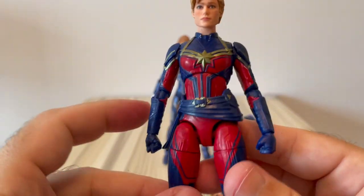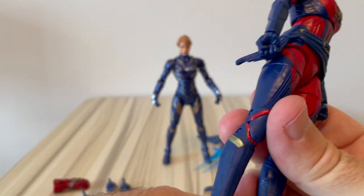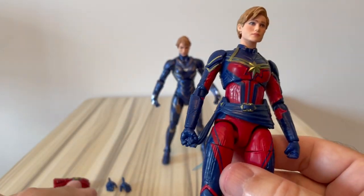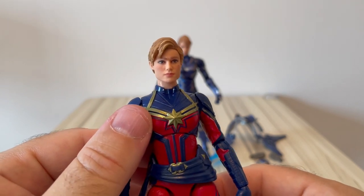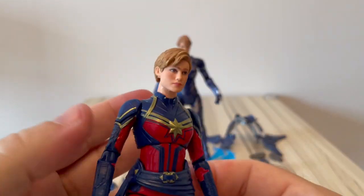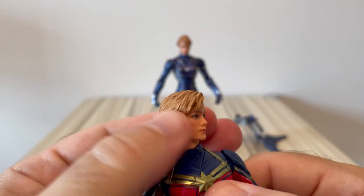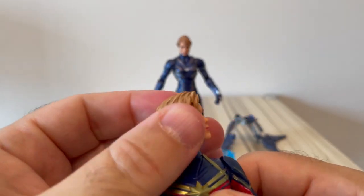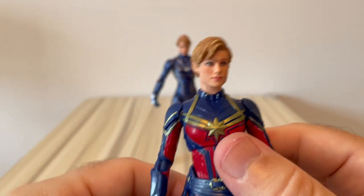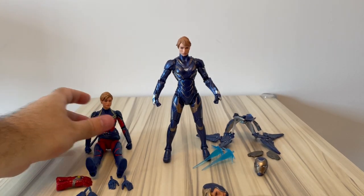She doesn't come with a stand — it would be nice to have one since she flies. But she doesn't come with anything else besides the hands and the glove. Maybe instead of all those pairs of hands I would have preferred a stand, but you can grab stands on the market. Quite a good figure in my opinion — great head sculpt, nice paint apps, and a good resemblance of both the character and the actress. Quite good figure overall.